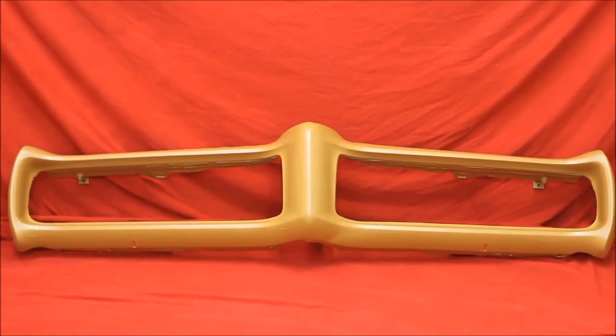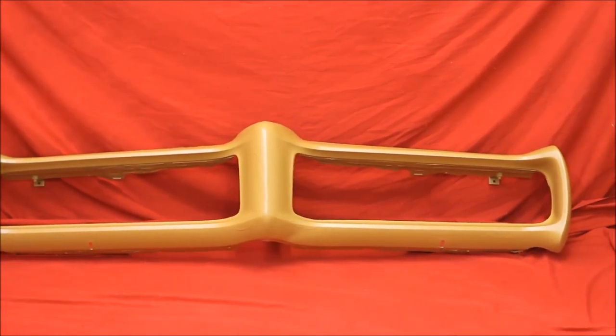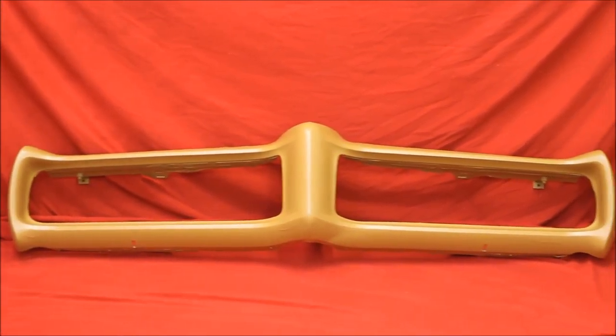We use feather coat primer. We prime it a couple of times, block these 68-69 GTO bumpers, and then prime them a couple of times again. So you get to do the final block on it — it's a very nice to use bumper.